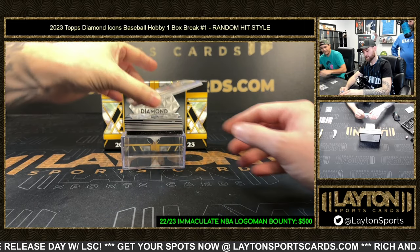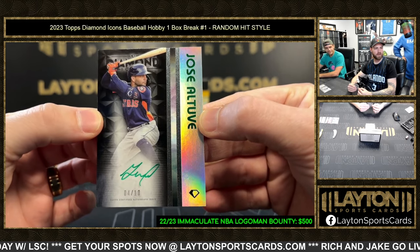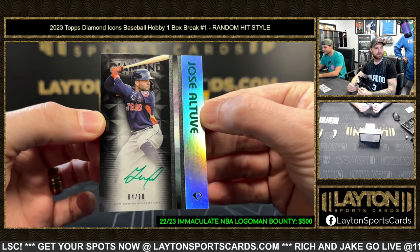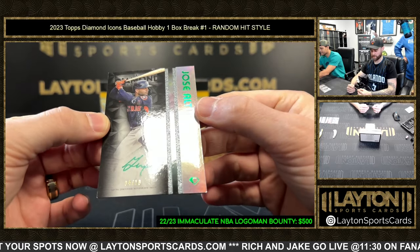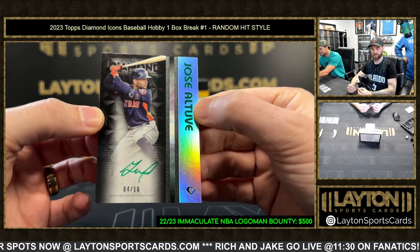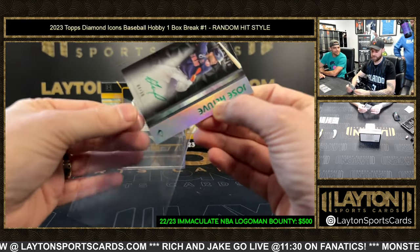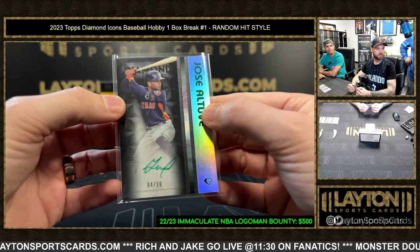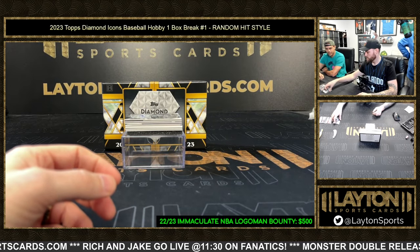Jose Altuve with the green ink, four of ten. What do you guys think about this foil on the side? These are technically insert autos. Altuve four of ten on the auto — random style but still checking for his thing in his chest.